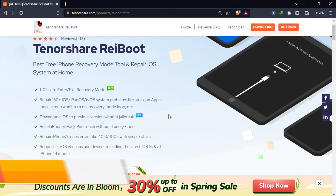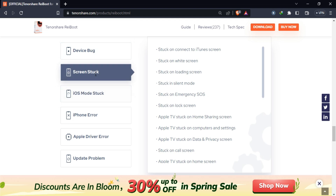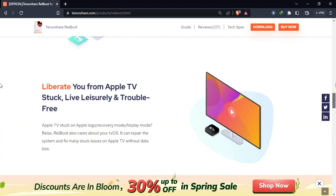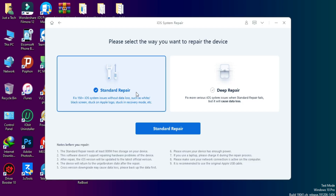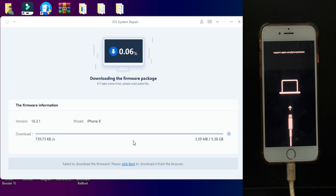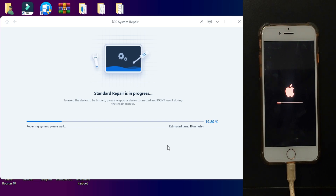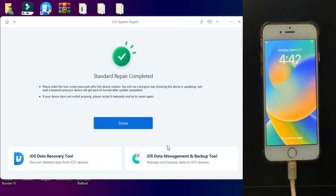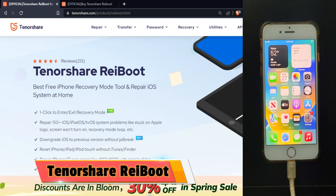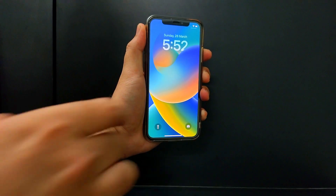Before I start today's video, I would like to mention a tool called Tenorshare ReiBoot. This tool can fix various kinds of software-related issues with your iDevice, like booting screen issues, DFU stuck, recovery stuck, or any other software-related issues with your iPhone. You just need to connect your iPhone, select the repair mode, download the software file, then click on repair. Once done, your device will be successfully repaired. If you are interested in this tool, you can check out the description link for complete information.